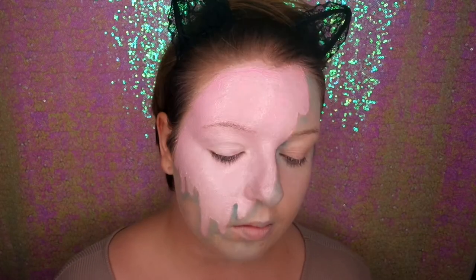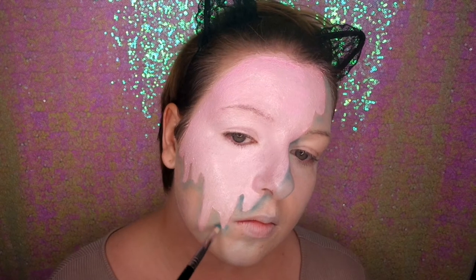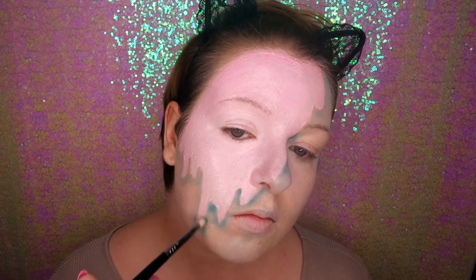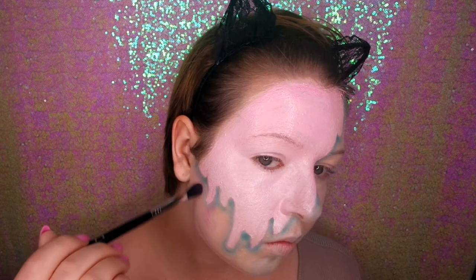I'm going right up to the edges of the dripping ice cream to create more depth with the shadow, basically doing all where the curves are. Then I'm going in with a fluffy brush and just blending that out a bit more.